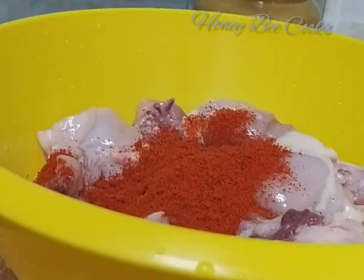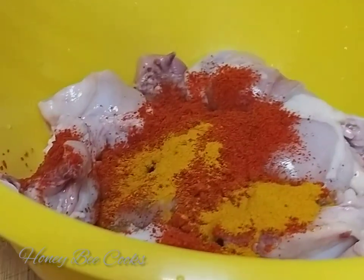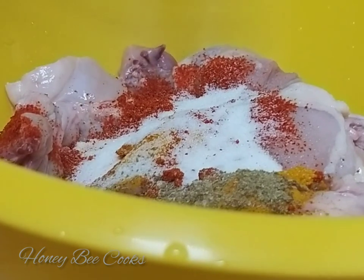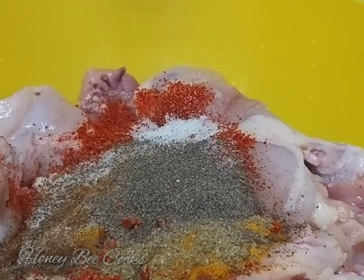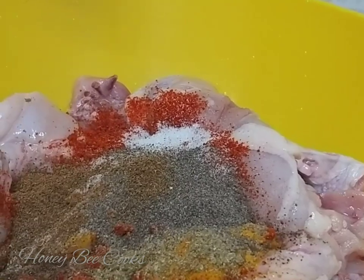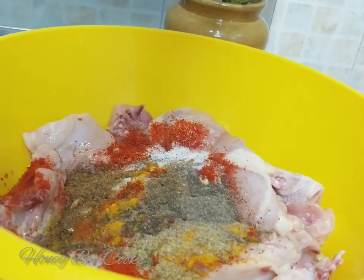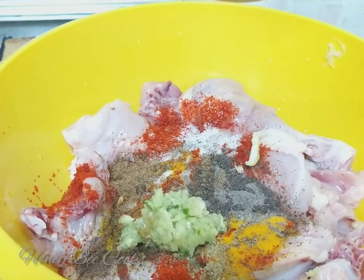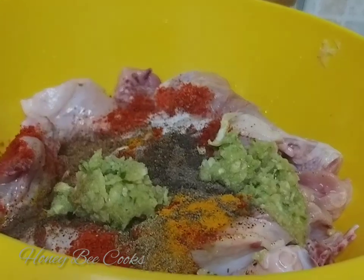I am going to use 2 tablespoons of Kashmir chilli. Add 1 teaspoon of pepper powder and 1 tablespoon of ginger garlic paste.